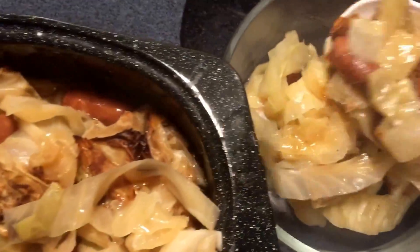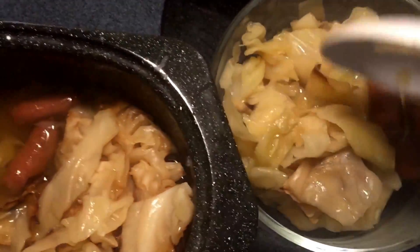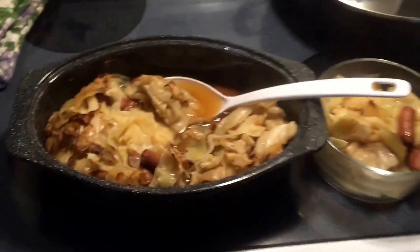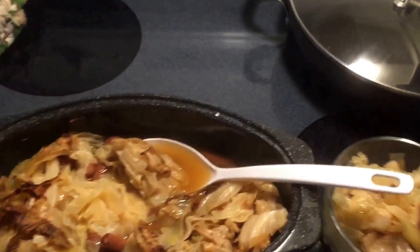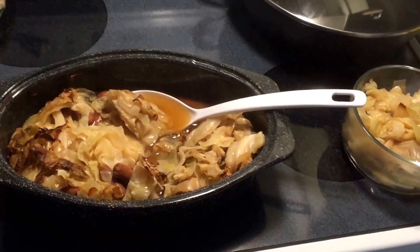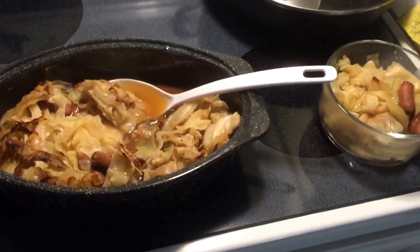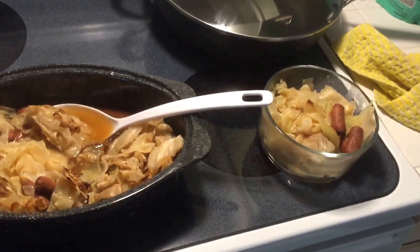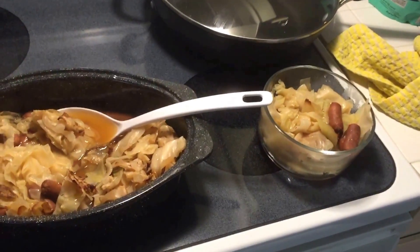I should have stirred it. That's good to know. You can use a solar oven in any season. In the winter months, you just have to turn it over on the backside. I'm going to get a fork and give this a taste. Thanks for watching, y'all.